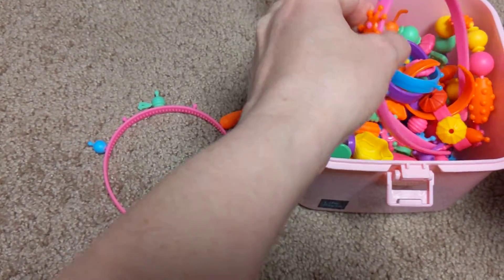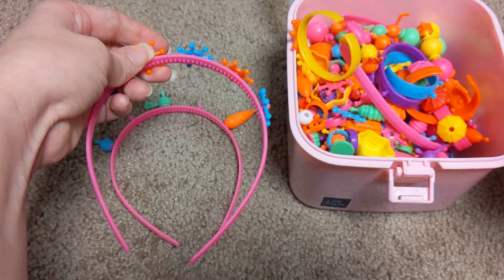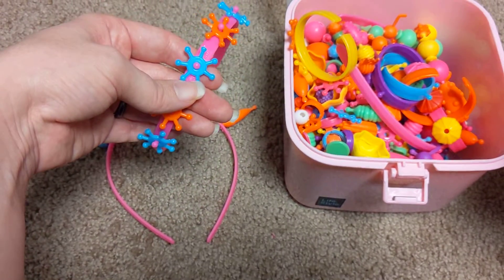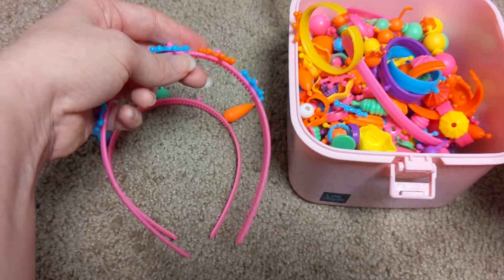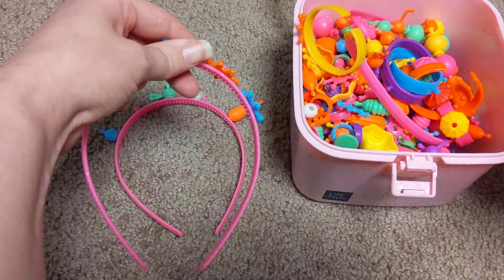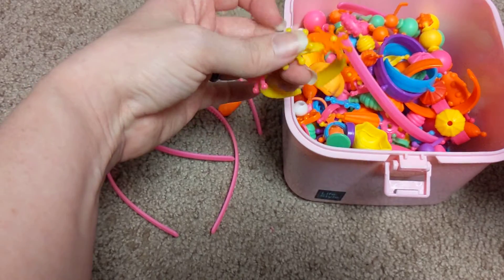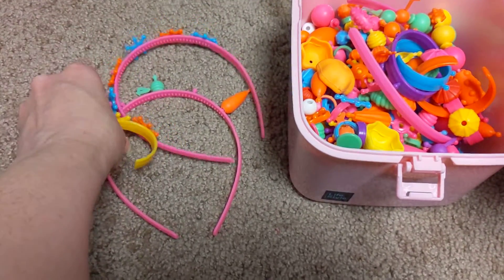When I was looking through all the reviews of the different kinds of easy put-together jewelry kits, I wanted ones that actually snapped. Some things you've got to kind of muscle, but for the most part a child can do it easily.